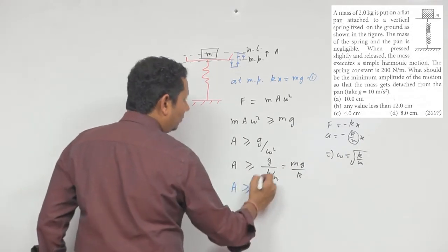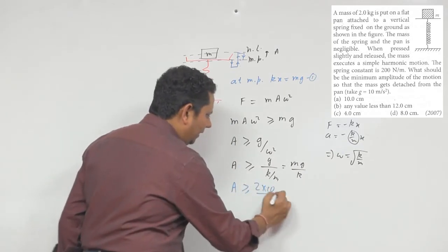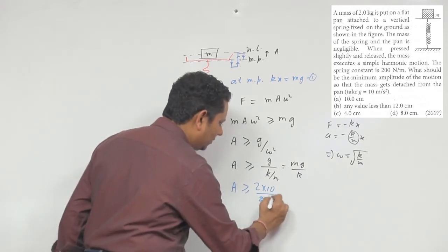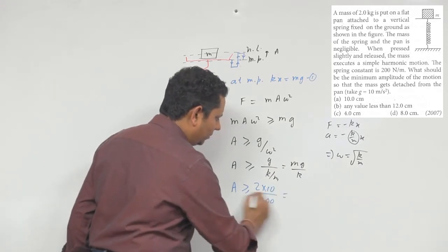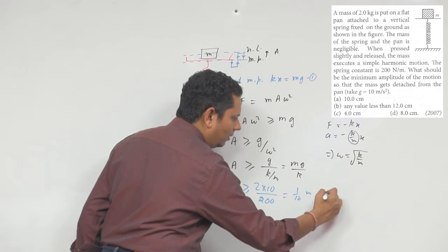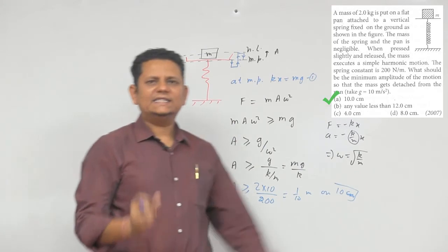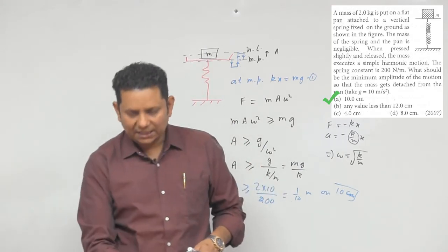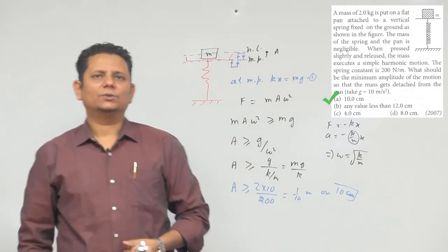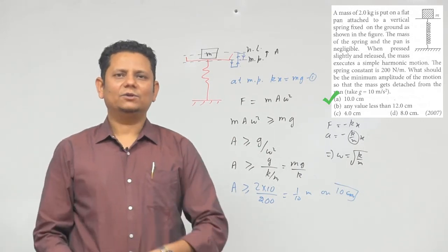अब a ≥ mg/k में values रखते हैं: m = 2 kg, g = 10, k = 200 N/m। So a ≥ (2 × 10) / 200 = 20/200 = 1/10 meter = 10 centimeter। अगर amplitude 10 centimeter से ज़्यादा है और आपने 10 cm से ज़्यादा दबा के छोड़ा है, तो highest point पर mass pan से contact छोड़ देगा। So option number A would be the right answer.